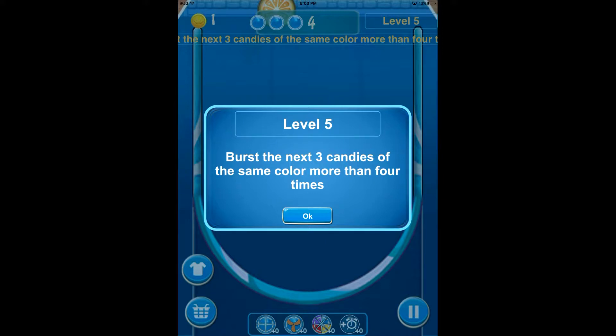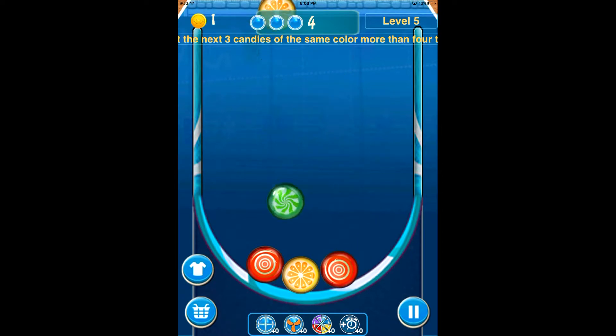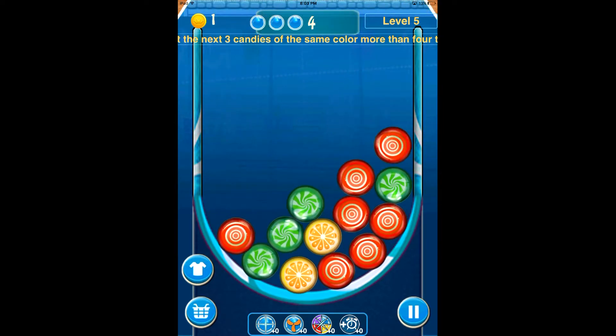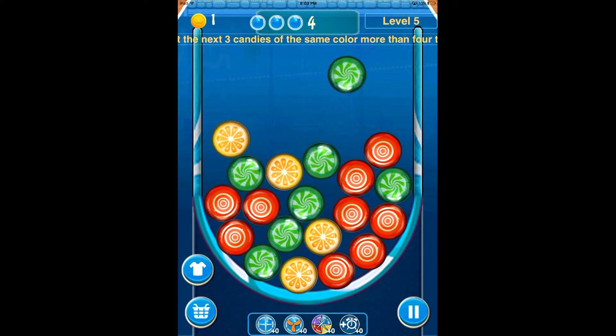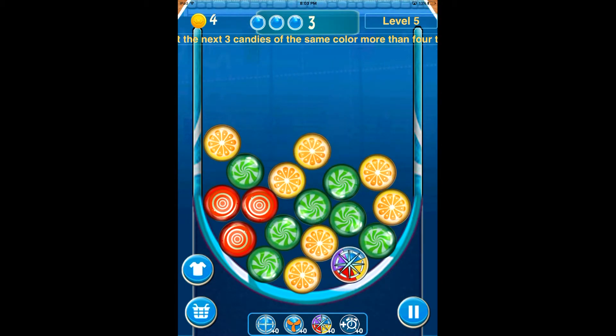For level 5, burst the next three candies same color more than four times. One of the things I really like about Candy Shake Cup is being able to rearrange stuff by shaking your device. Usually that's something like a power-up — you have to go above and beyond to unlock something like that. I really like the fact that it's kind of a given; that's what the game is based off of.